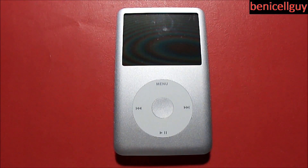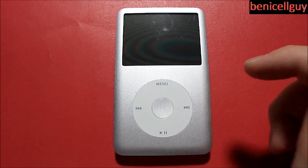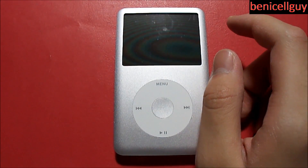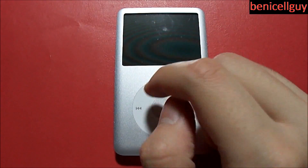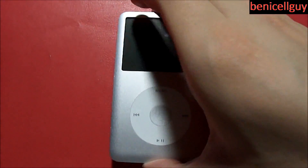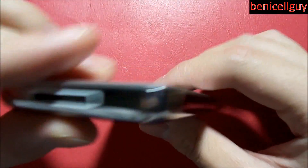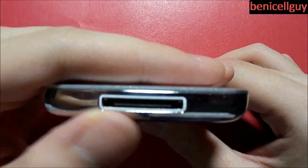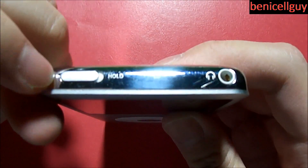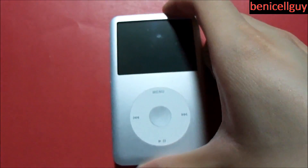It has a resolution of 320 by 240 at 163 pixels per inch, and this does have an 80 gigabyte capacity. Looking at the device itself, you have a 2.5 inch screen and a scroll wheel with a center button. The left and right sides have nothing on them, but on the bottom you have a 30-pin dock connector port, a hold switch, and a 3.5 millimeter headphone jack.